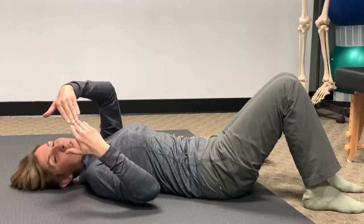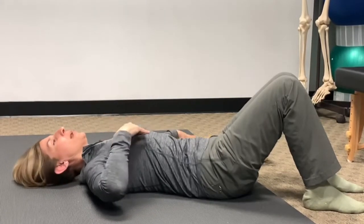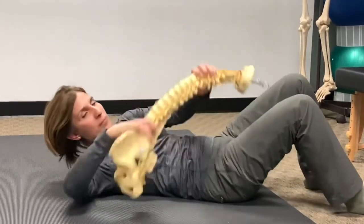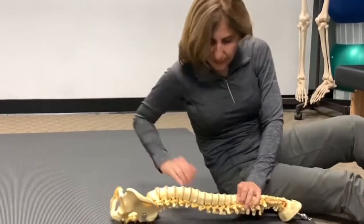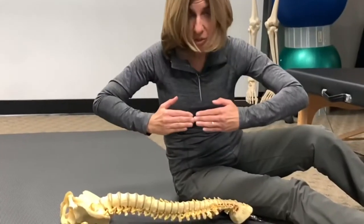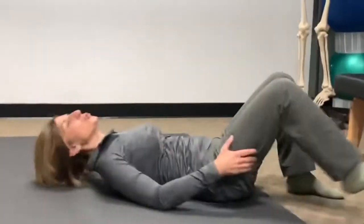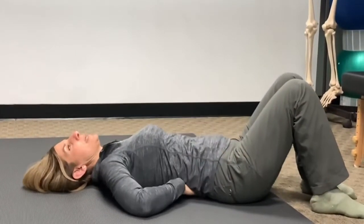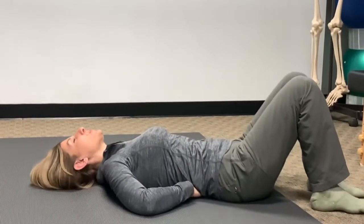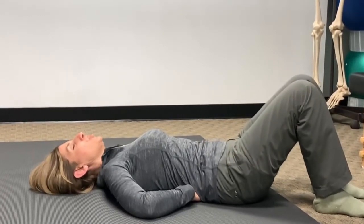Then place your hands together under your spine — one hand under here, the other hand under here, so the two of them are touching each other. What you're trying to do is bring your spine down and press onto your hands, so to speak, while keeping the pelvis neutral.